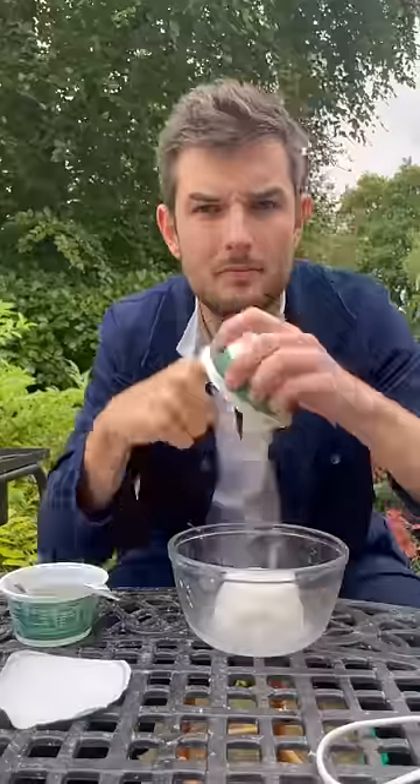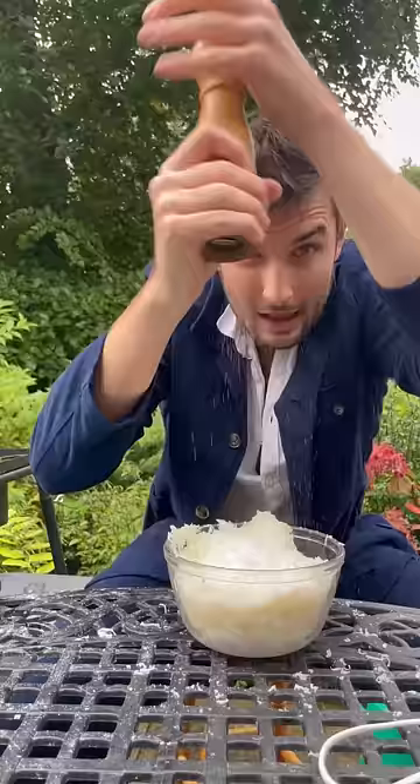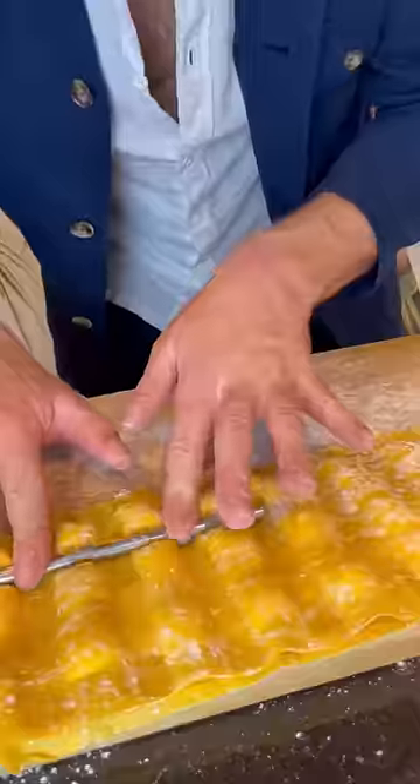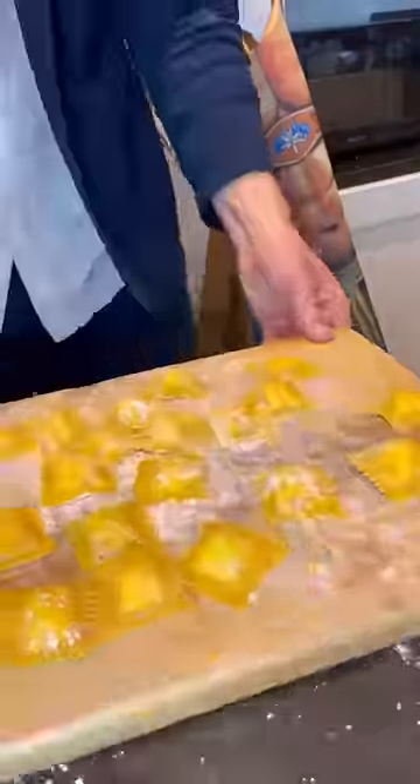So I'll make the dough, then cover and let it rest. Get it cut and rolled out into a sheet, and I made a cream cheese filling seasoned with cracked pepper, an egg, and MSG. Then pipe it down onto my pasta and get them locked in and sliced into individual ravioli.